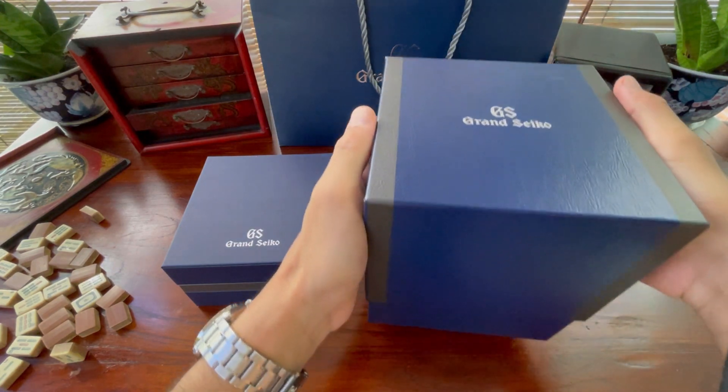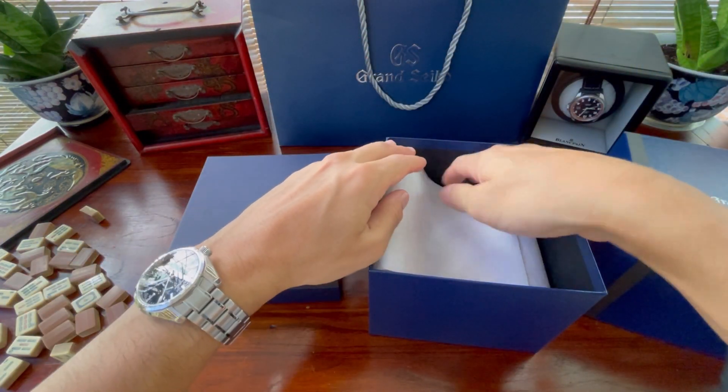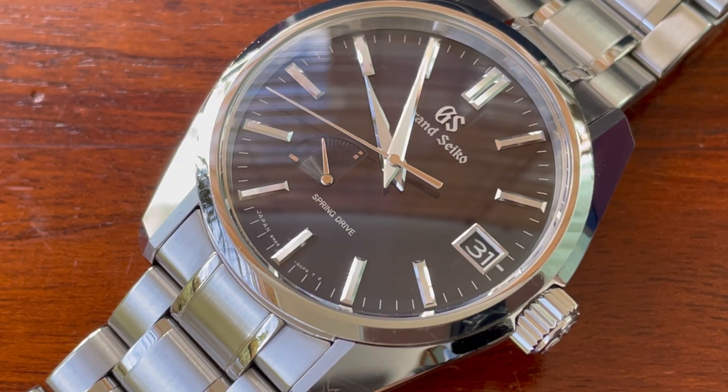The Midnight Blue matches the packaging perfectly. Occasionally the Midnight Blue can look black, but I think the packaging and the watch go very nicely together.